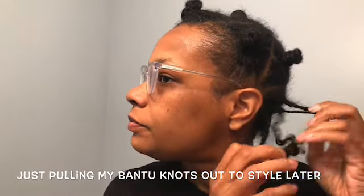Now I'm just taking down my bento knots to get my hair ready for the day. I'm going to probably style it off camera, but I'm glad I have this texture so I can have a little variety of what kind of style I can do with it.